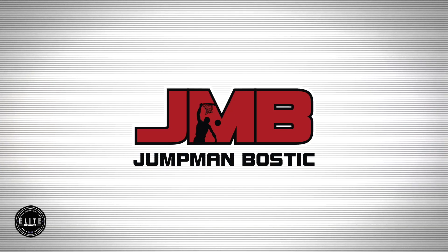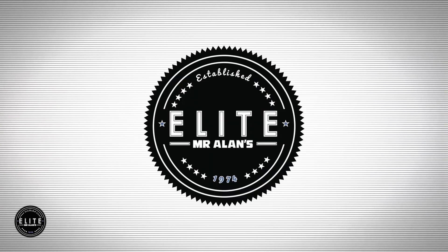That's it everybody for another elite sneaker review. Make sure you pop in to Elite Mr. Allen's for all of your sneaker needs and new product releases. Take it easy sneaker heads — we'll see you next time.